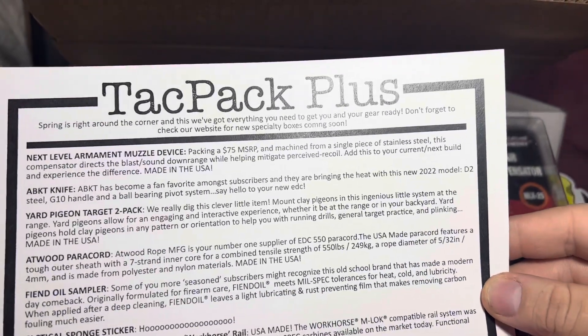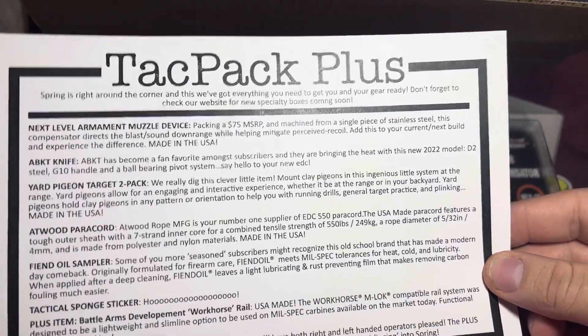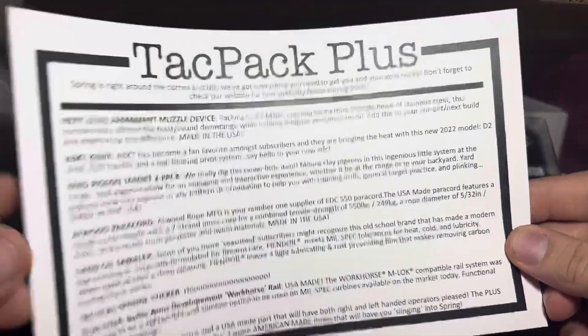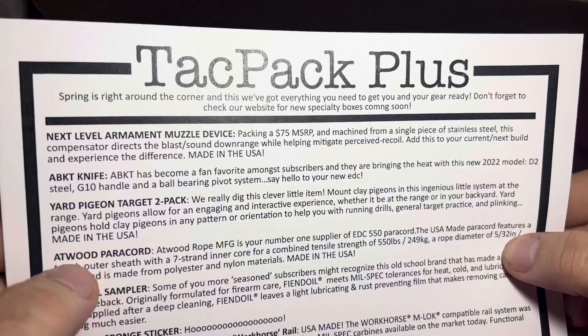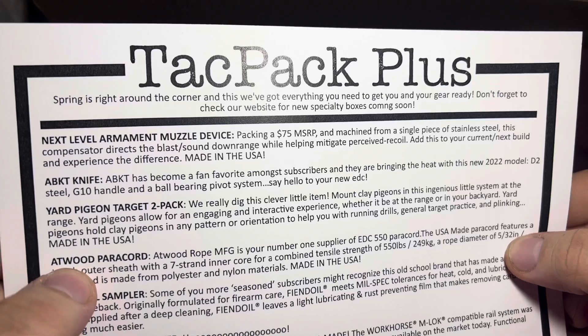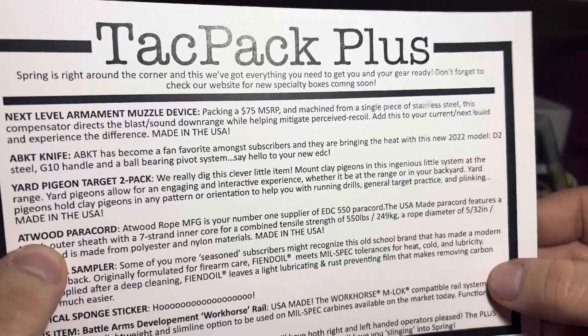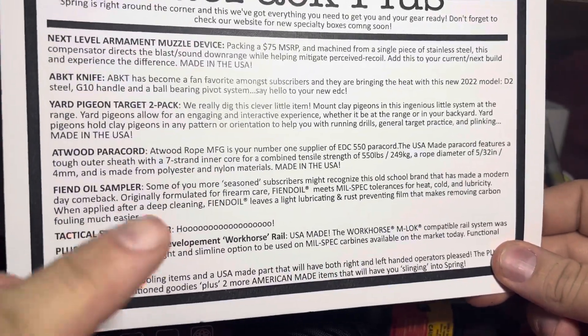It's to mount pigeon — clay pigeons, okay. Atwood paracord — that's cool, paracord from Atwood. I think he's on YouTube, that's kind of cool. And then oil sampler.